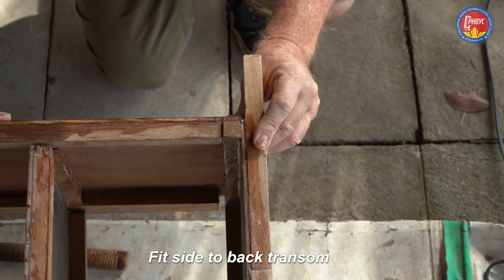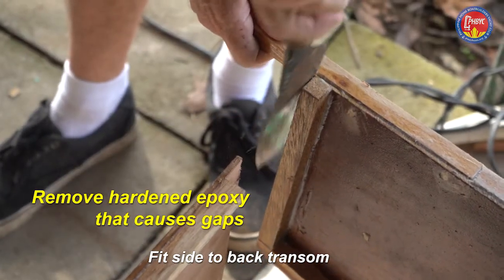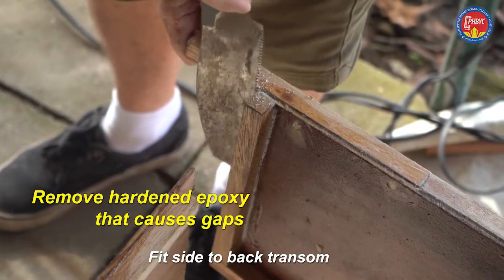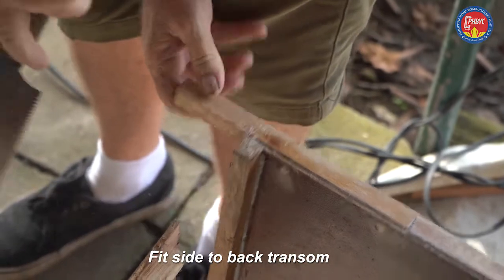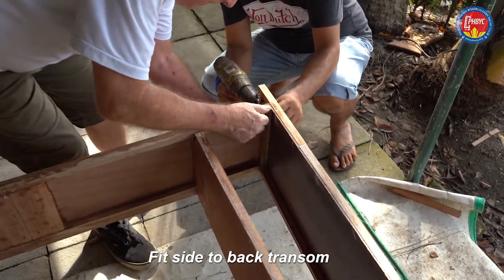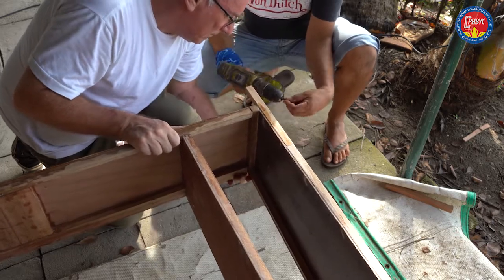There's a little lump of epoxy in that corner that's stopping everything from pushing up really close and neat. So I'll cut it out with the saw, cutting one way and then the other way until it pops out — there it goes. Just a little bit to clean up and now it's a perfect fit again.